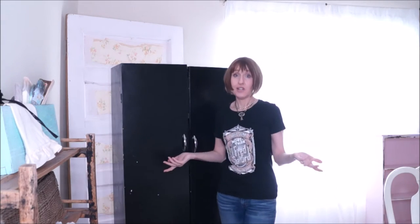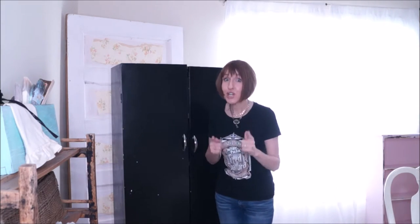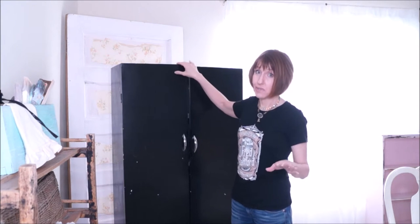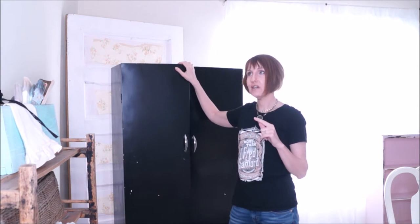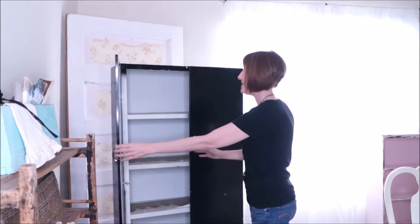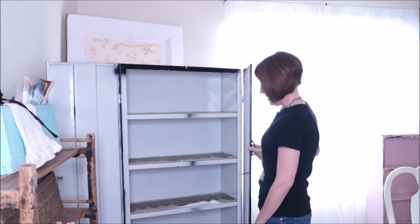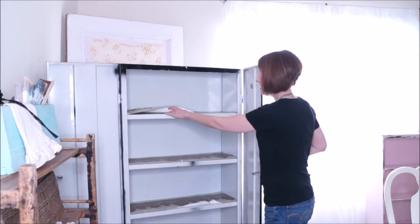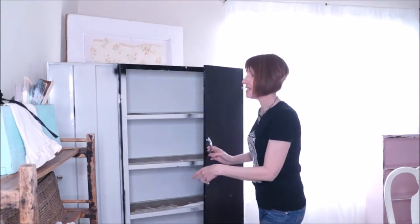You're probably wondering, what the heck are you going to do with that crappy cabinet? Well, I'm going to show you. I'm going to paint it because the color is pretty ugly. The hardware is going to go bye-bye. I don't know if I'm going to paint the inside, but I am going to take this off and make it look prettier inside as well.